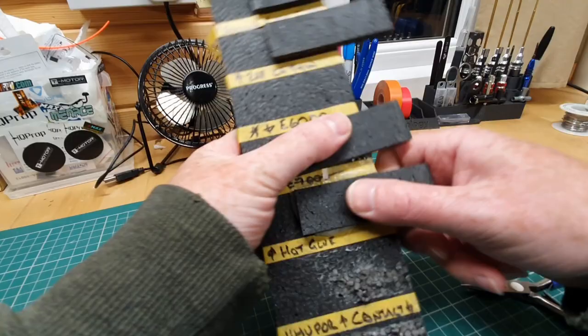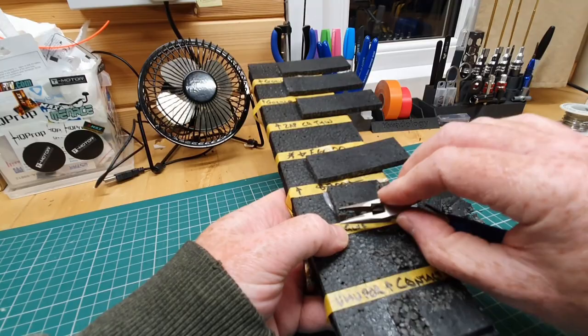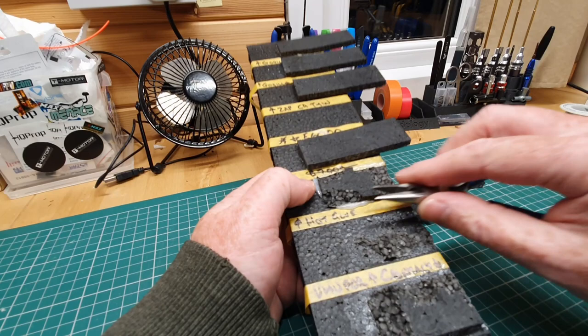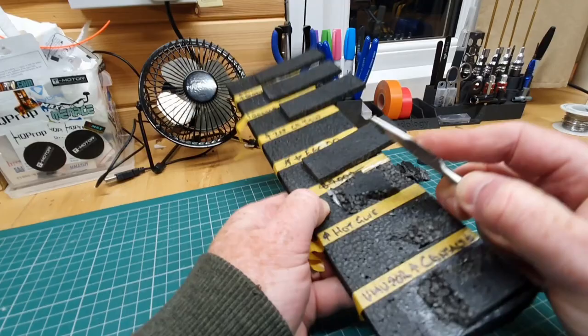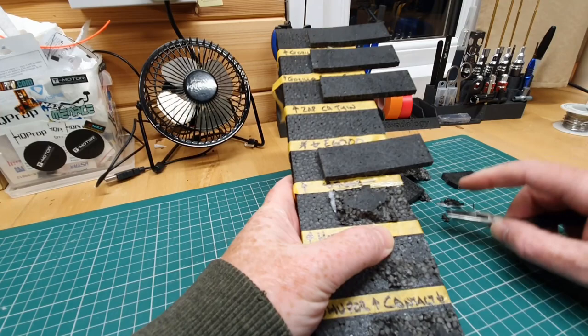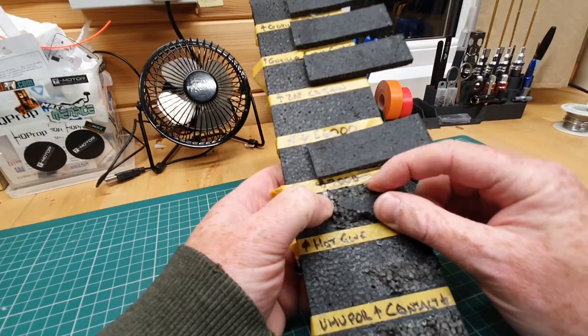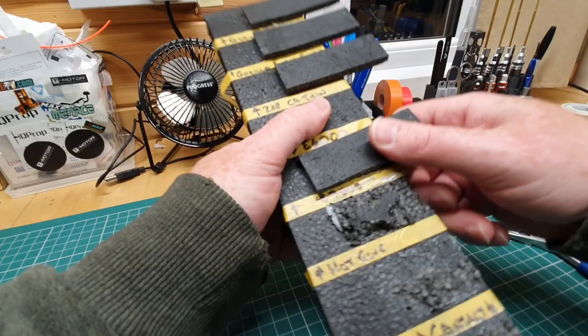Hot glue — could well be a good foam winner. Actually, that bit came off fairly easily, but it does pull off some of the foam with it. You're not getting that off either. I guess with hot glue, though, if I grab the actual glue and pull it, it doesn't want to all peel off in a line. Hot glue clearly does the job, though obviously it can go soft if it's near something hot — I've had hot glue go soft near VTXs that haven't had great airflow.